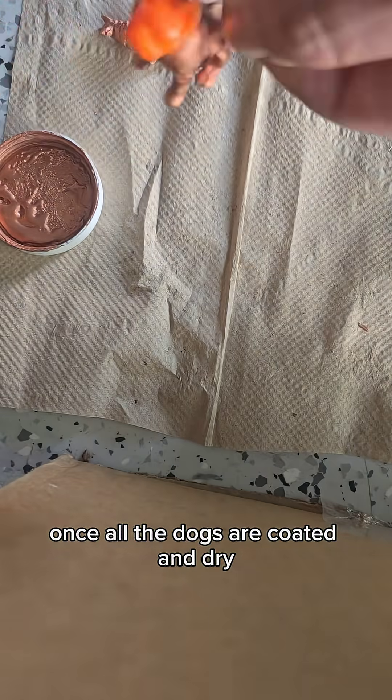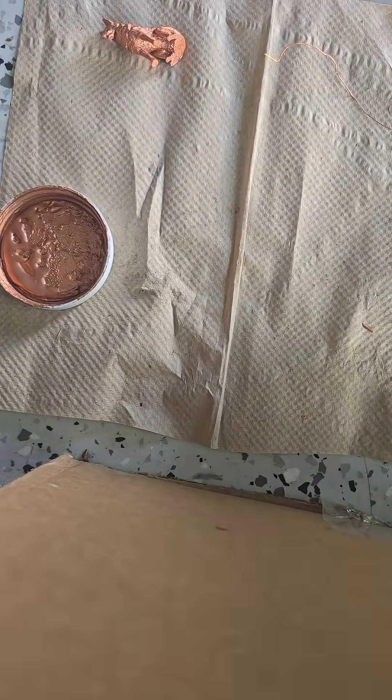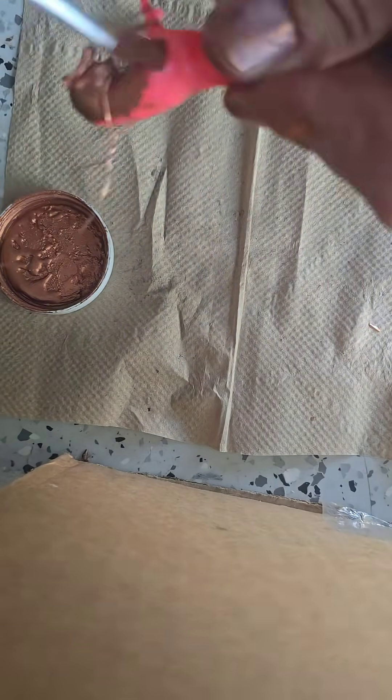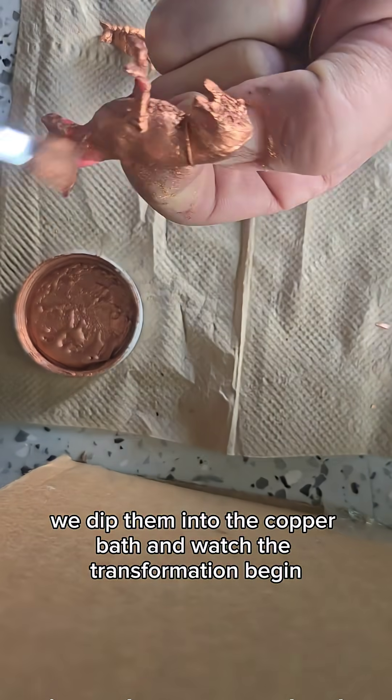Once all the dogs are coated and dry, we'll wire them up and get ready for the copper plating stage. Next, we dip them into the copper bath and watch the transformation begin.